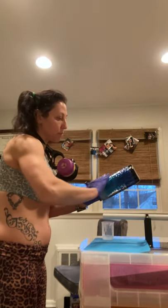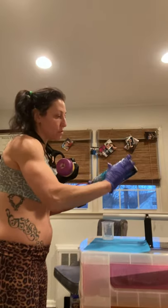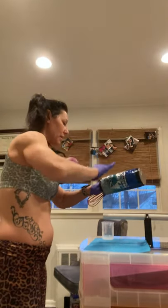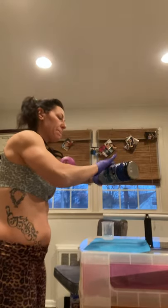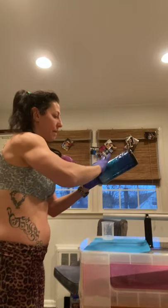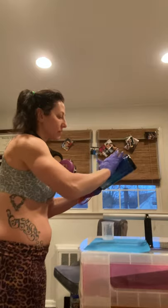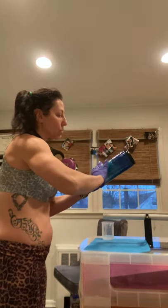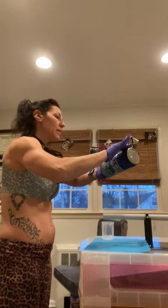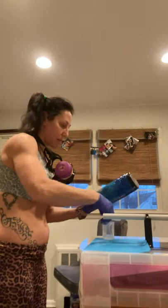Once you've gone all the way around and applied it nicely, place it on your turner. After about five to fifteen minutes, once it begins to set, you may want to use a heat blower — because if there are any bubbles, the heat blower will take those out. You can also buy that on Amazon.